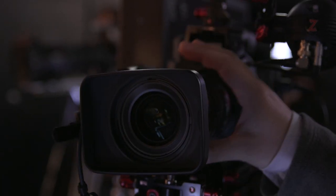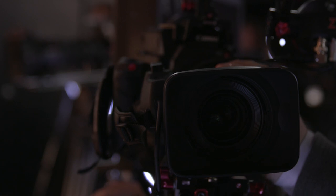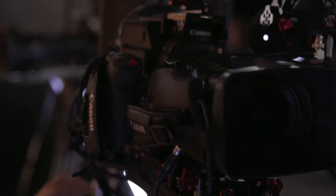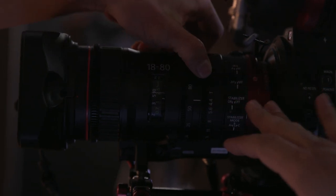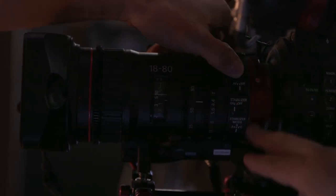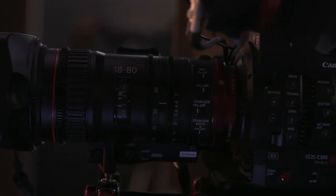It's a very small cinema lens, so you're getting minimal breathing and a de-clicked iris, so you can actually do those in-camera iris adjustments. This is the auto iris functionality that comes from a broadcast style lens. You've got the cinema look with the red back, and then you've got the stabilization and autofocus that you get from an EF still lens.